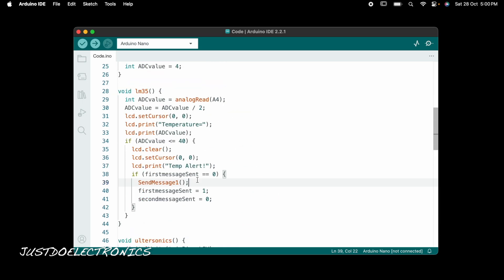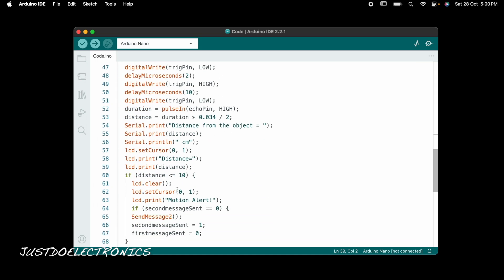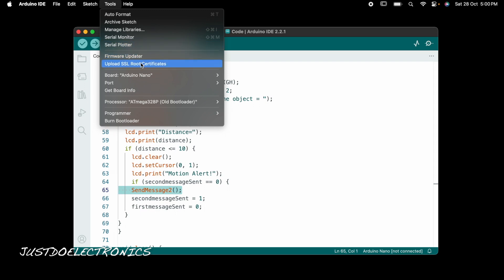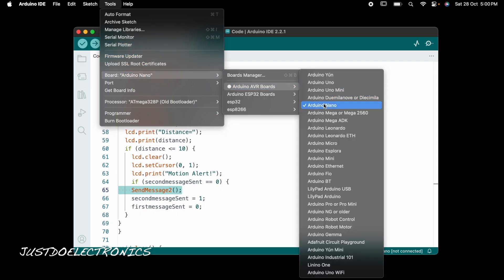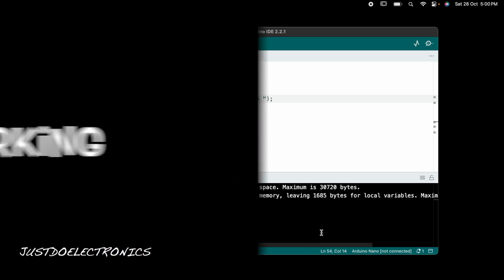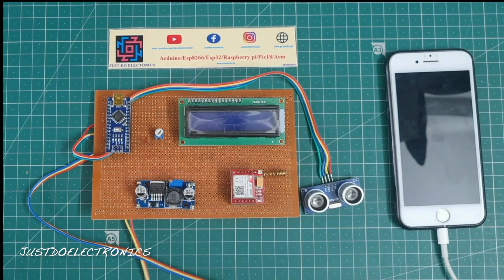The LM35 sensor function sends the first message: 'Temperature alert, please check your room.' The second message is: 'Motion alert, please check your room.' I then select the Arduino Nano board from the Tools menu and hit the compile button.